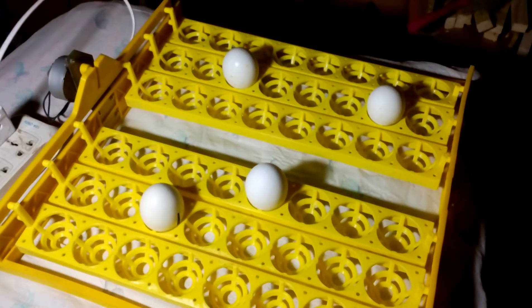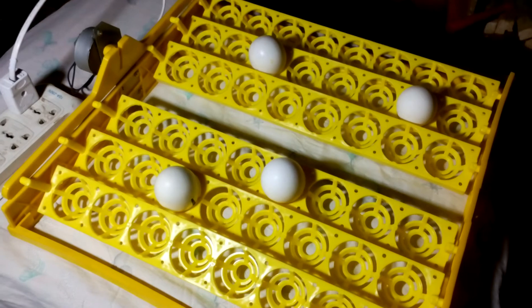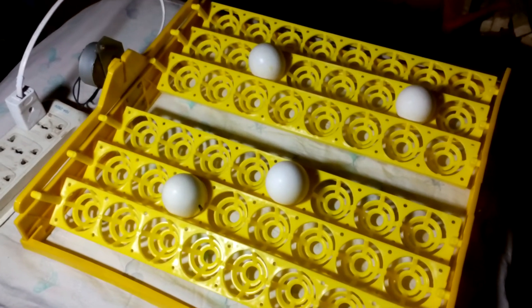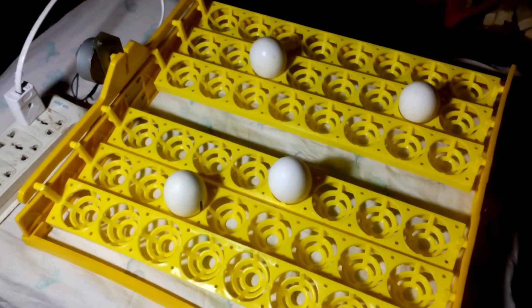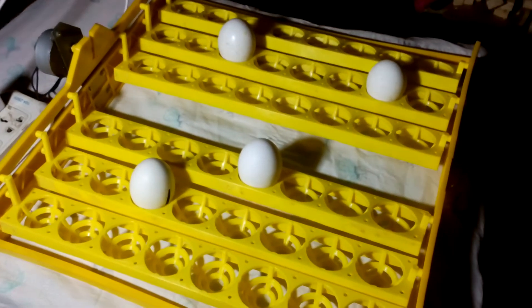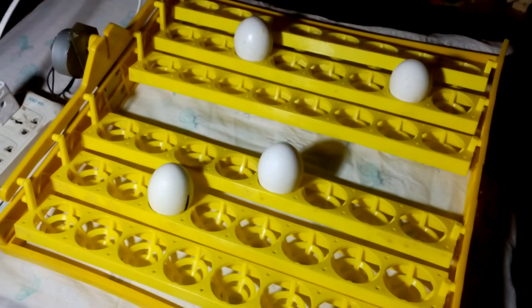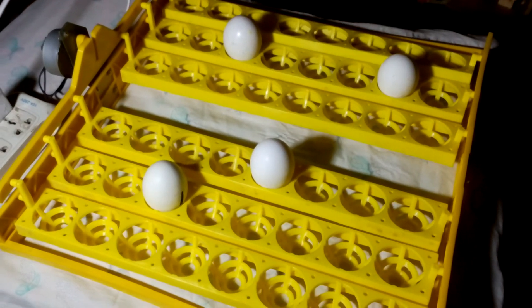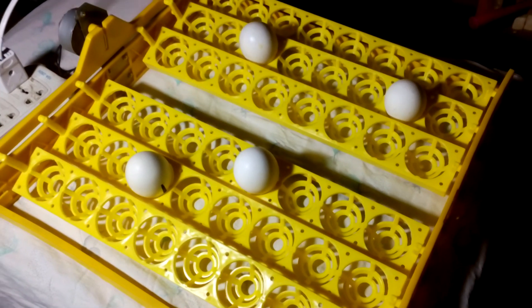Also, if you want to make this kind of egg turner, a rolling egg turner, push-pull egg turner, or any other kind of egg turner, you can make your own by searching Umair's Workshop egg turner in my channel. You can see all of my DIY tutorials. I also want to make an incubator as well — you can search for that too. If you like this video, please like, share, and subscribe. Have a nice day.